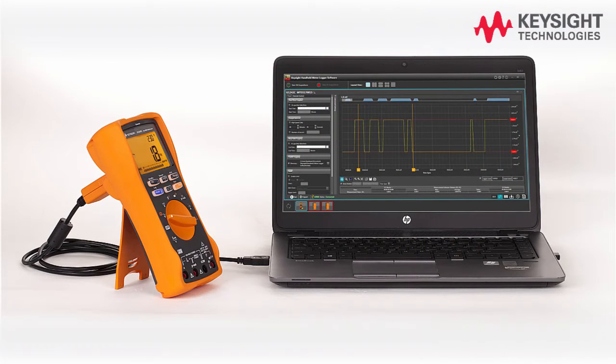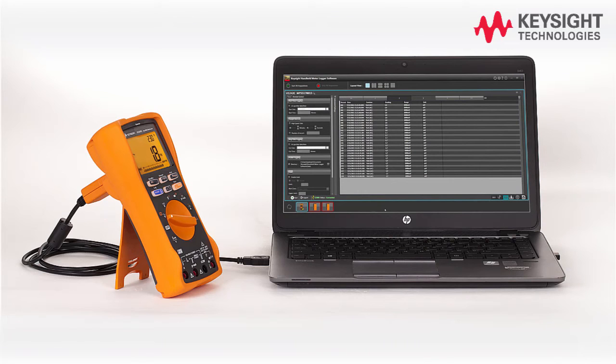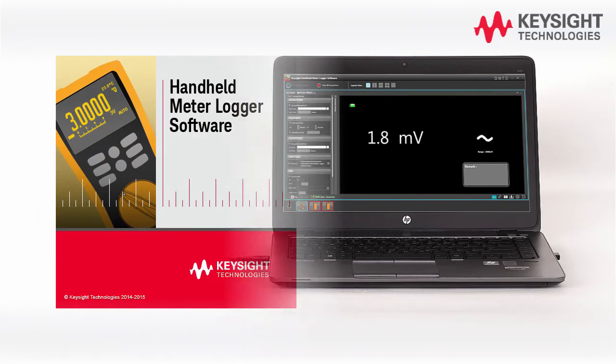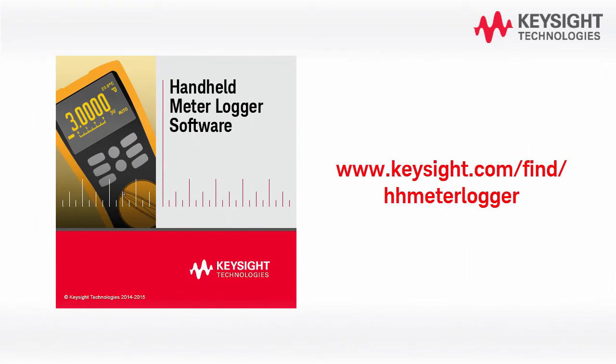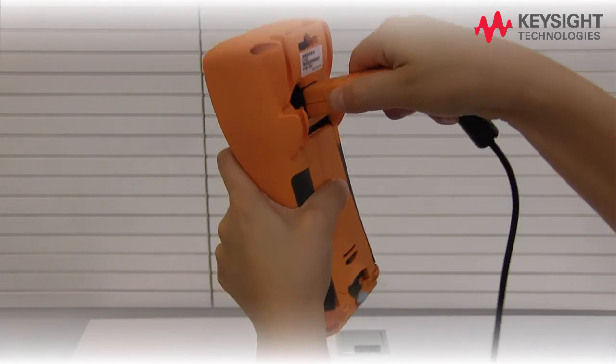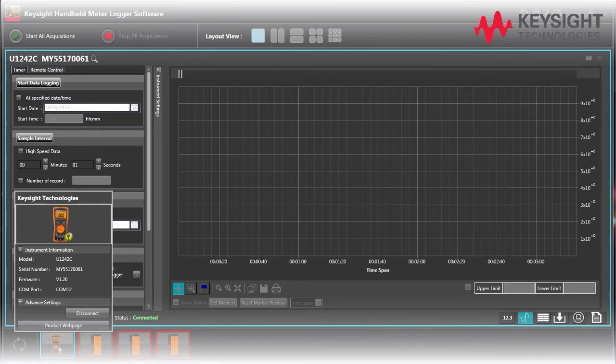The U1241C/U1242C allows you to perform data logging remotely with report generation capability. Before you start, make sure the Keysight Handheld Meter Logger software is installed. Connect your multimeter to the Keysight Handheld Meter Logger using the IR cable. Your tester will connect automatically.